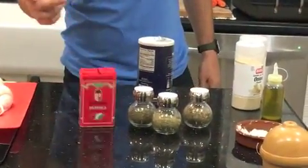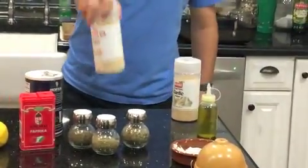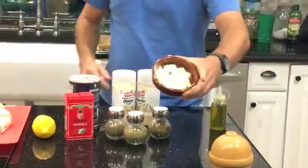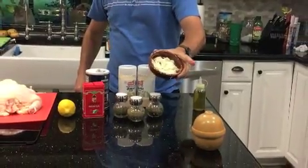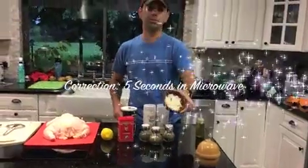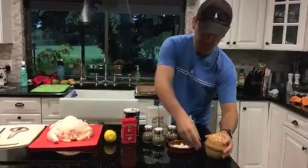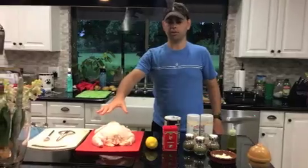Paprika, a lemon, salt, garlic, and onion powder. You're going to need some softened butter — you can leave it out for about 30 minutes or put it in the microwave for about 5 minutes. This has been out for 30 minutes so it's good enough. Some olive oil, a little bit of cooking twine, and the chicken of course.